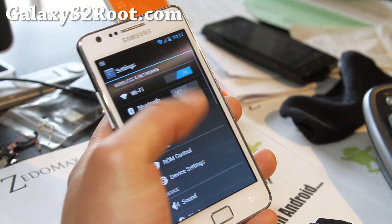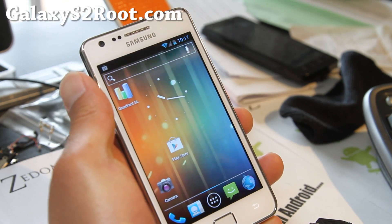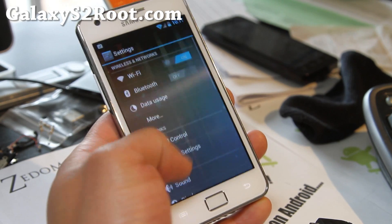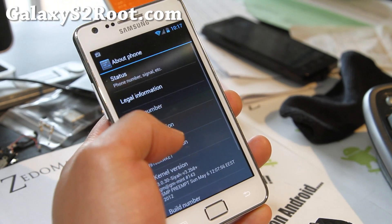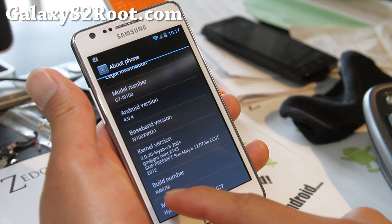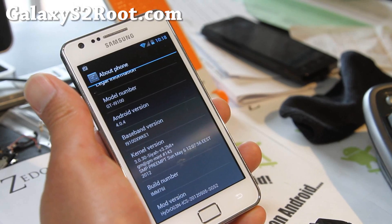So another great ROM for you — this is kind of like a CM9/AOKP ROM. It's running Android 4.0.4, based off the latest IMM76i build. As I said, I'm running SIA kernel — I love it.